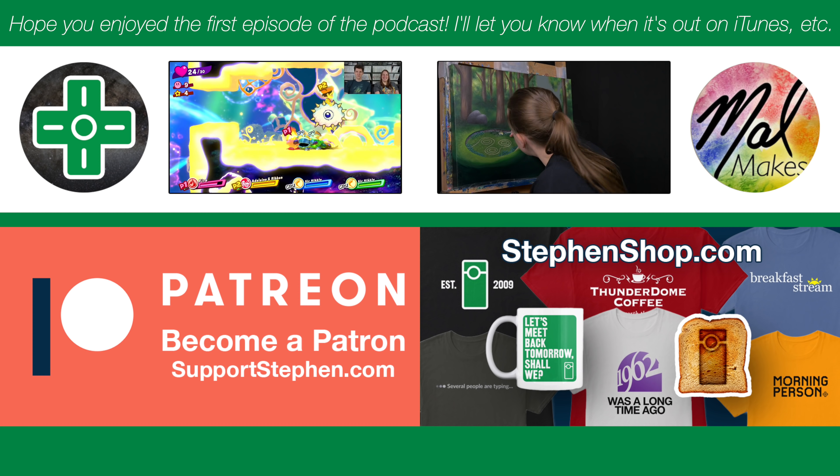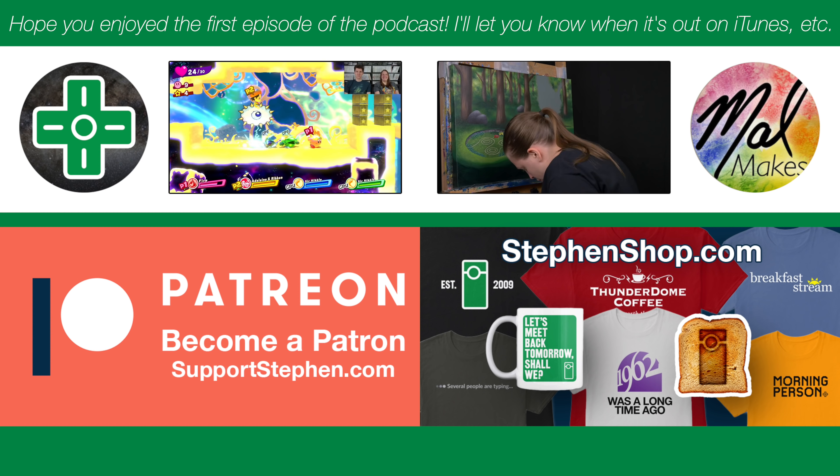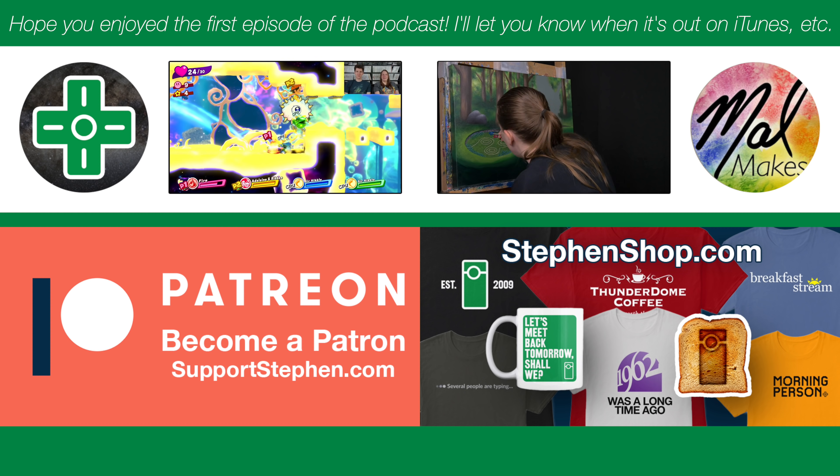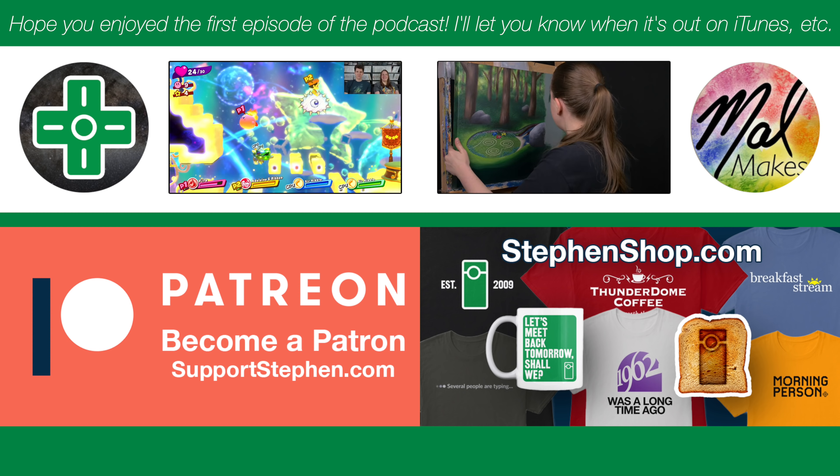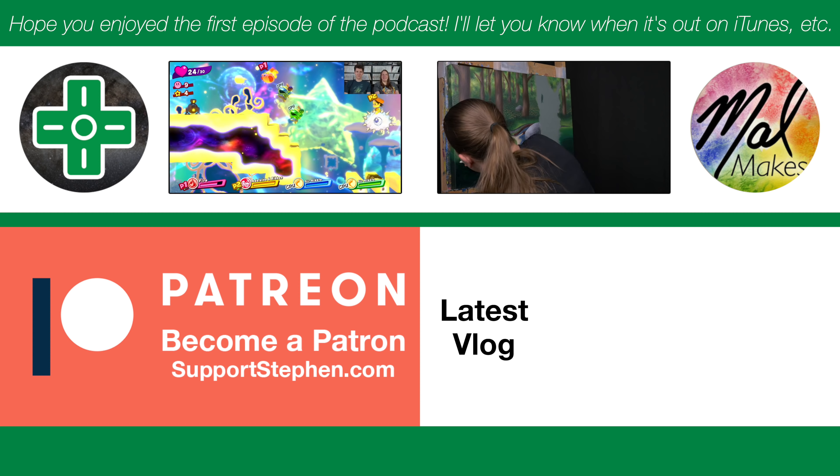We'll see how it goes. Thank you so much for watching, and as always, let's meet back tomorrow. Bye!